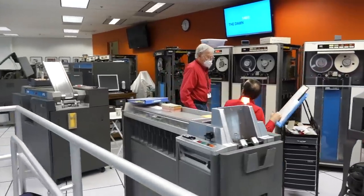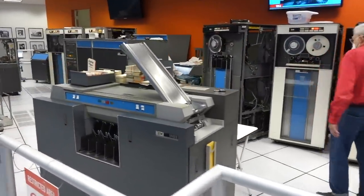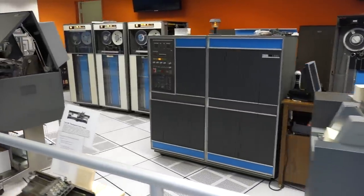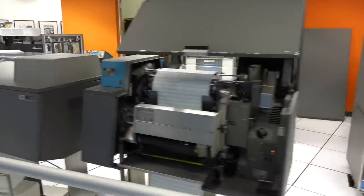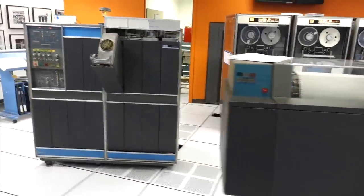Hello and welcome back. If you follow the channel, you know that we are members of the restoration team for the IBM 1401 mainframe at the Computer History Museum. This beast of a computer is giving us job security, as it needs constant maintenance, just like the original machine did.